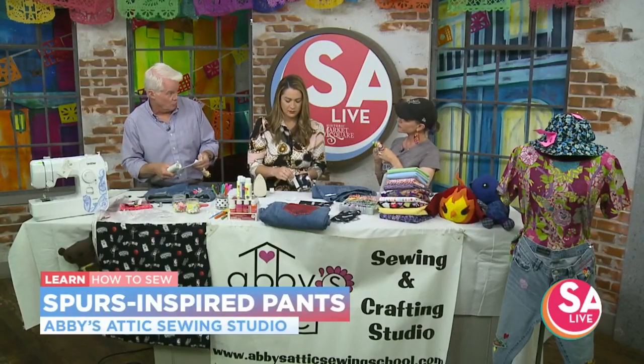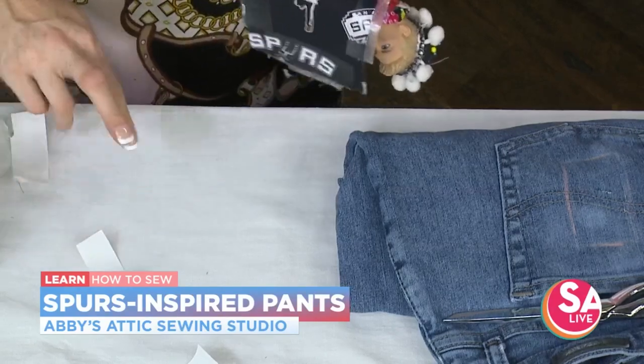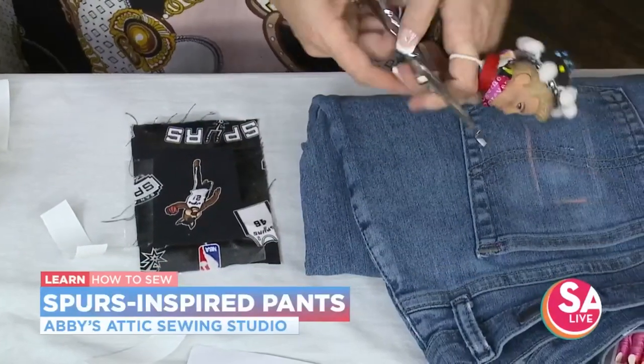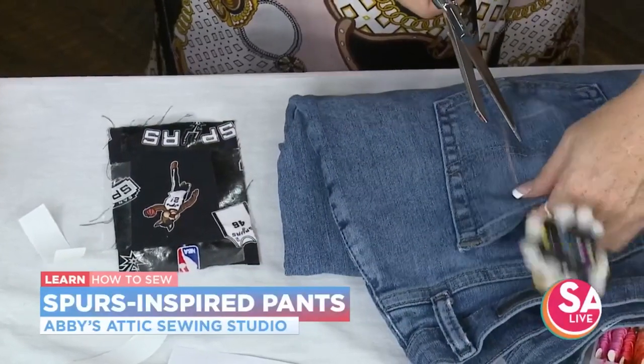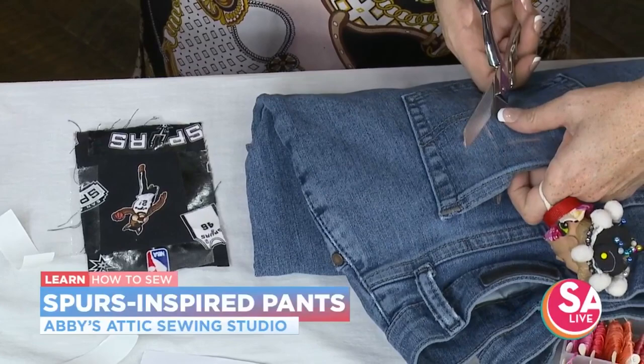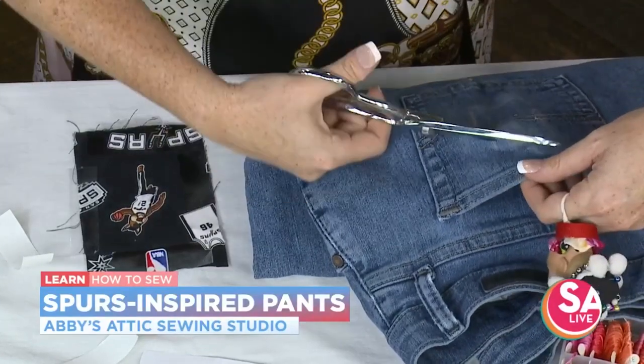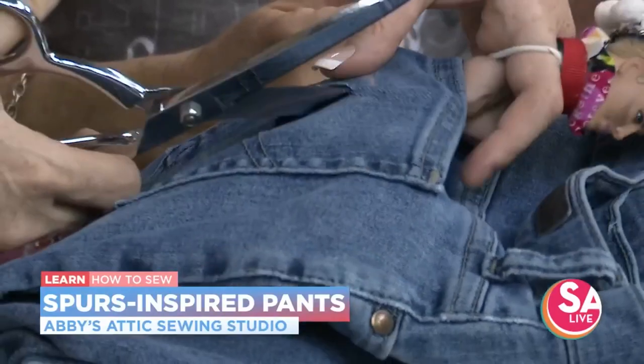Do you like this better than the glue? Yes, because that stuff can get really, really messy, and it doesn't wash well, and it's not permanent. And this — it's on there, it's not coming off. You're committed when you have it on there. So she's going to go ahead and cut open the pocket opening there so we can put the coyote in it.